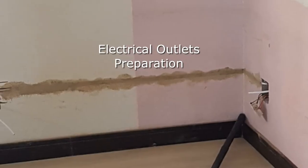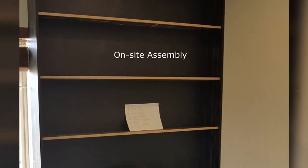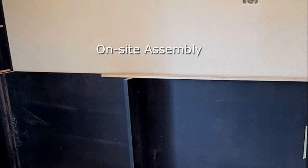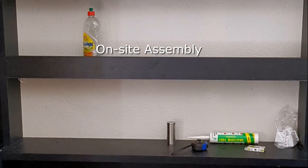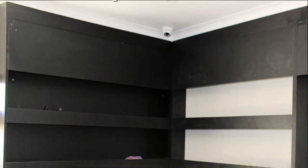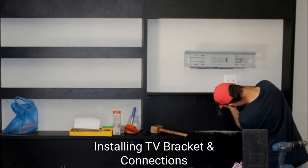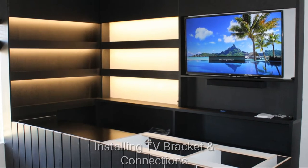Some electrical modifications were required before fitment. The shelving featured fascia end stops to prevent glassware slipping off, which also concealed LED strip lighting. Part of the electrical mods included power for the TV and sound bar, and a TV bracket was also fitted.